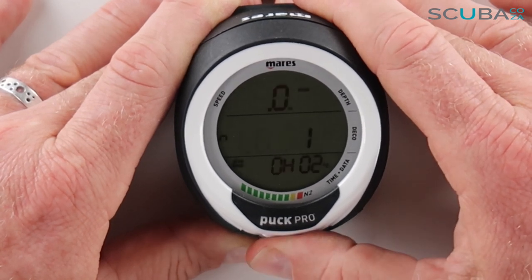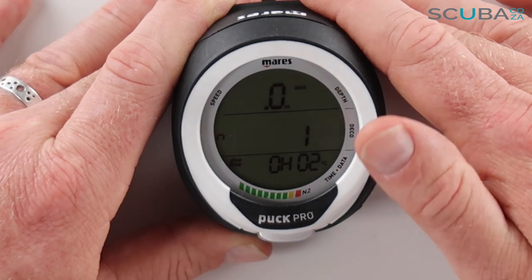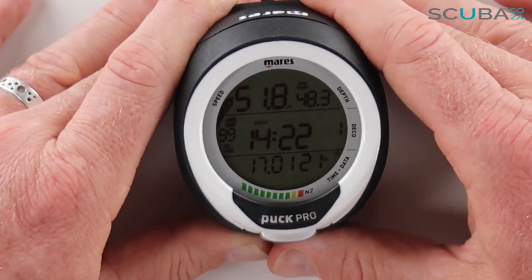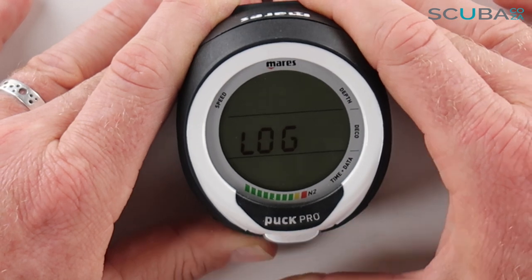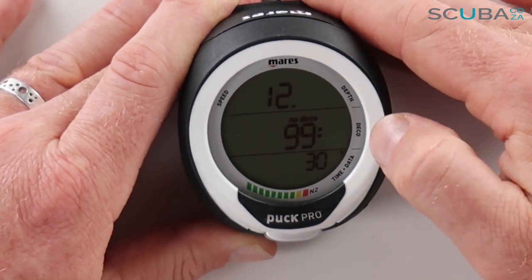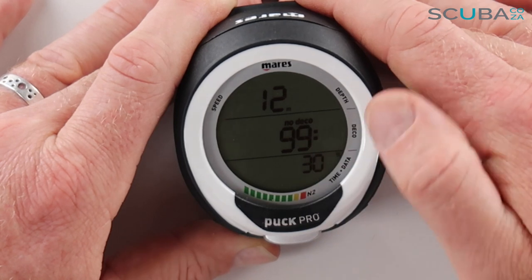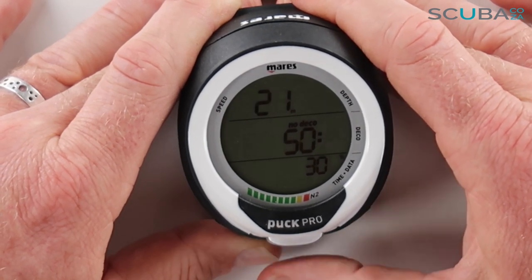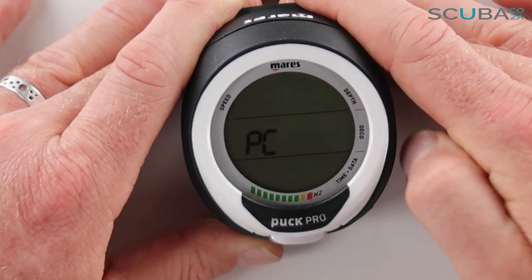Going into Log mode, I hold it in and you can see this is a brand new computer so it shows no dives yet — dive one is zero. When you do dive, all your logged information will appear there: how deep you've gone, how many dives, time underwater, and how many dives have been logged. In Plan mode, you can set how deep you're going to go — for example 12 metres for 99 minutes — and see how long you can stay. As I go deeper that time reduces, so at 24 metres it shows 37 minutes.